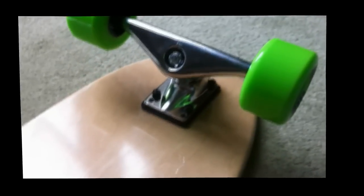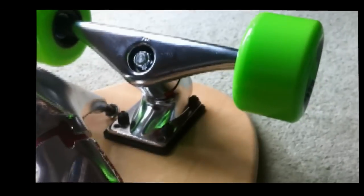So these trucks - the Revenge torsion trucks, torsion style trucks - mean that you can run quite large wheels. I've put 72mm wheels on here with fairly low riding trucks and no wheel wells, and not have wheelbite.